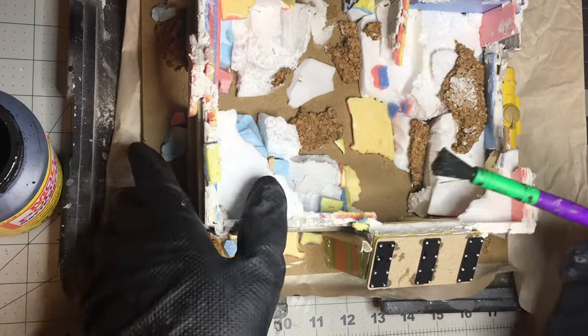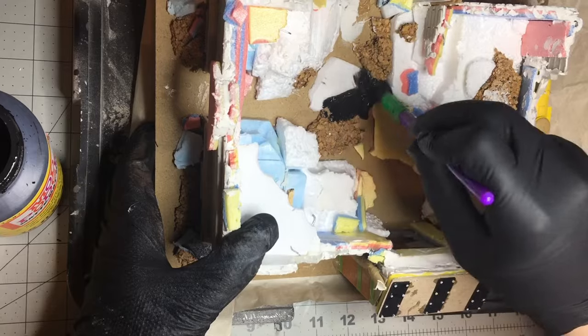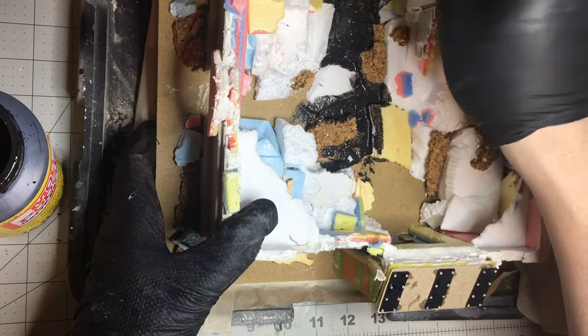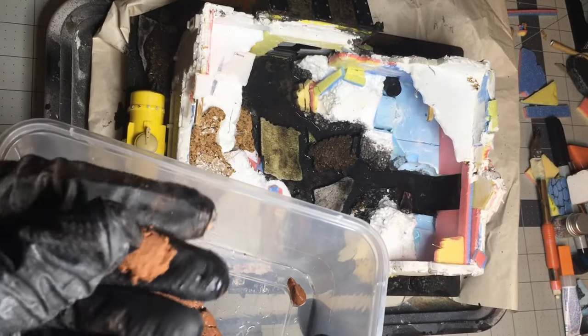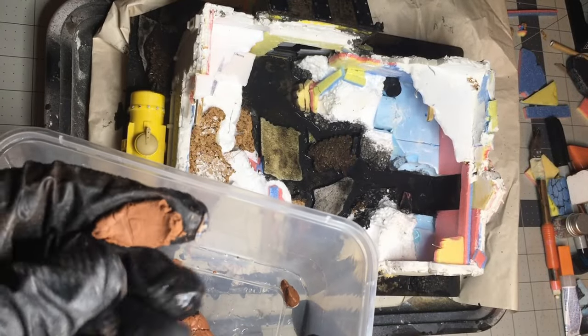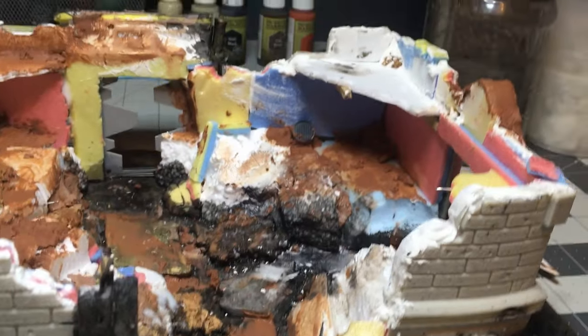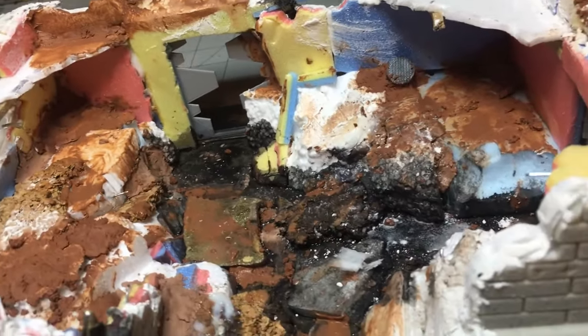I have a black Mod Podge mix — it's just black paint, a little bit of dish soap, and Mod Podge. Before going to the next step I wanted to cover all the MDF with this to protect it. I've also got some old air dry clay I wanted to use up as a gap filler for the bigger parts of the ruins. I figured it didn't matter if it cracked because that's the busted part of the building. It worked okay, though it was a little difficult — very dry, very old.